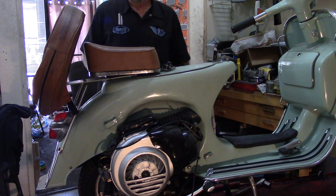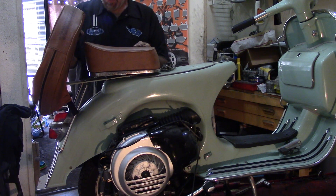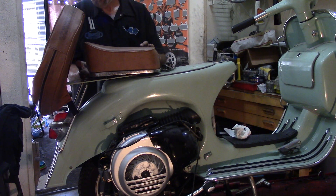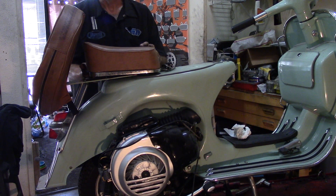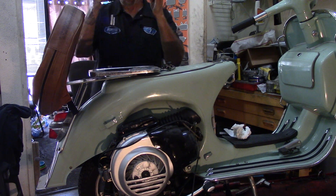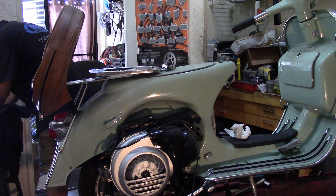Next we are going to remove the rear seat spare tire assembly. There's a 10 millimeter nut under here. You unscrew it, and then it allows you to lift the rear seat off. Put that aside.